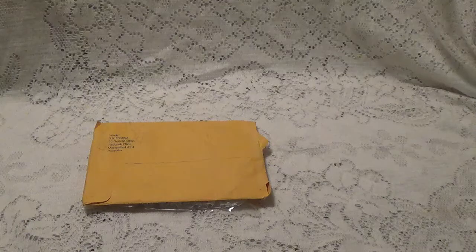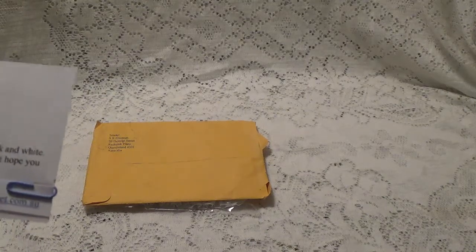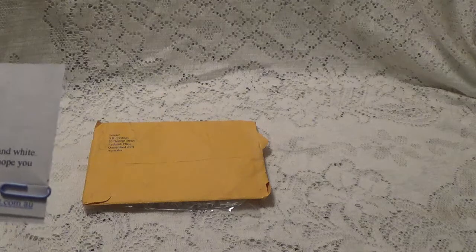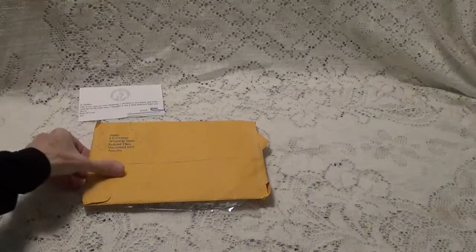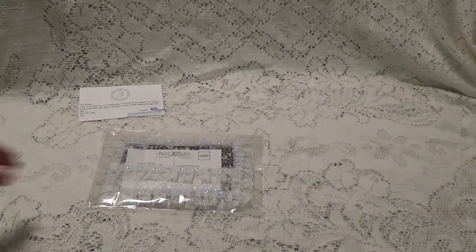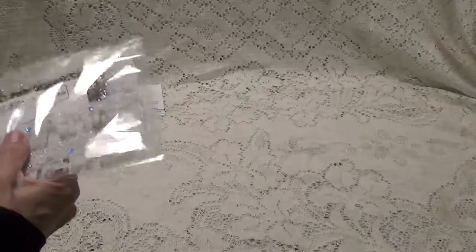First of all, she has this little note that says this is her entry into my challenge and she decided to do it black and white. She says she just loves her little mice and thought this would be a little different and she hopes I like it. I can't wait to see what she's done. I haven't really looked at it other than taking it out of the package, but I'm really very curious how this is going to look black and white.